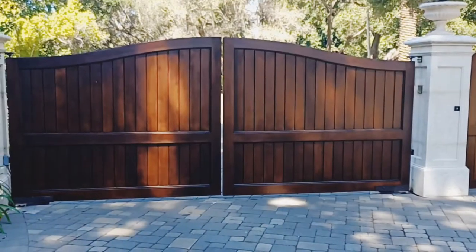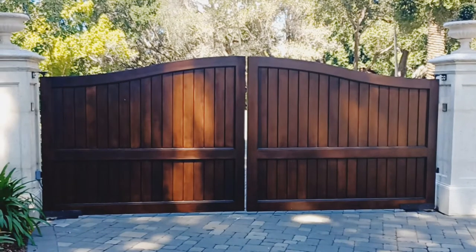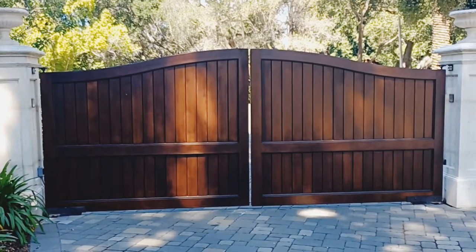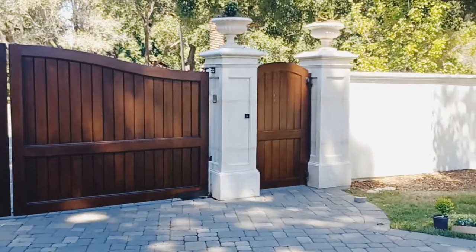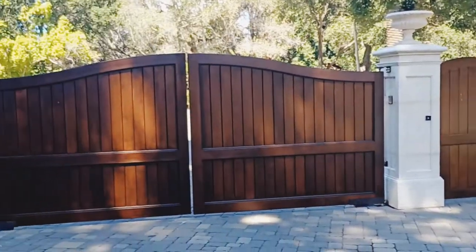This is the second set of gates to the property. Same thing — I sanded these down. Instead of the full formula, I used the quart formula added to a gallon. Actually, I used one coat of the full formula and one coat of the reduced formula, because when I did this door with two coats of full formula it looked black — this area is in the shade most of the day too.